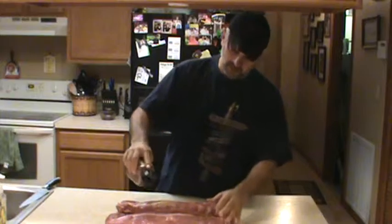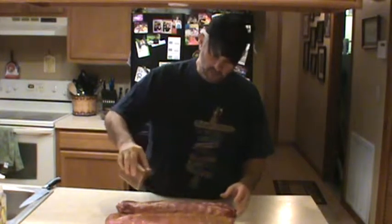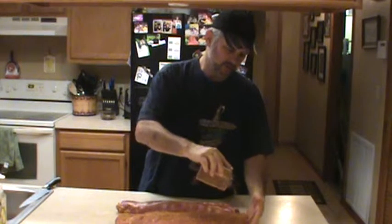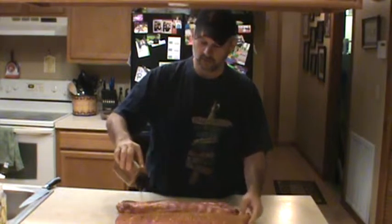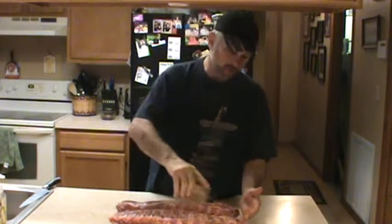So we're going to go ahead and rub this on here, get this all going good. Making another mess in my wife's kitchen — she's going to shoot me. It's a good thing she's gone. Well, she's actually right here watching me. She's not really gone; she just shakes her head and rolls her eyes at me.